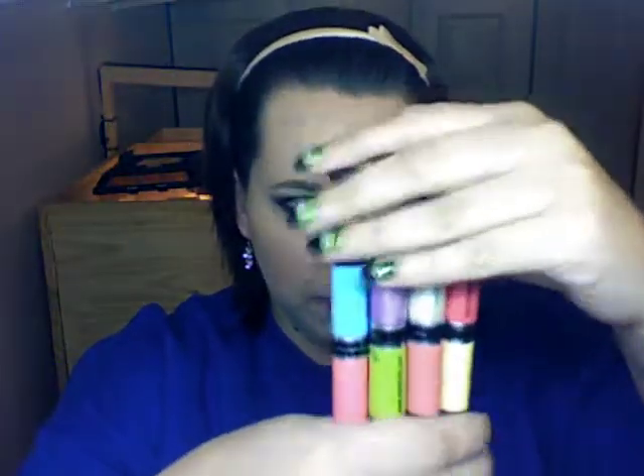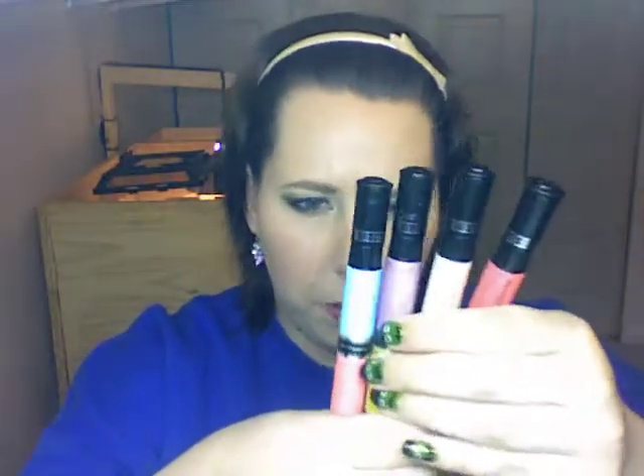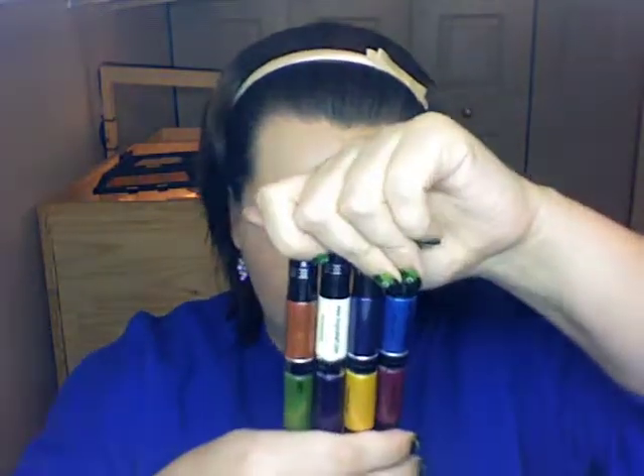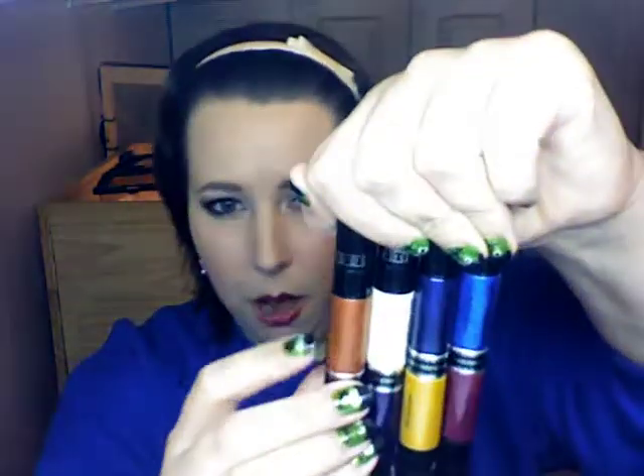The pastel set comes with these colors: pastel-y pink, coral, yellow, white, pastel purple, green, blue, orange, and a pastel orange-y color. The other one has white — this is more like high shine — blue, purple, indigo, deep blue, light blue, yellow, and a nice copper color for fall.